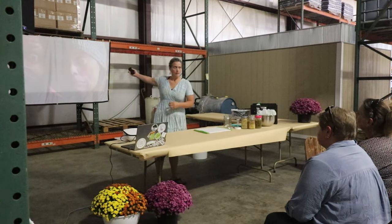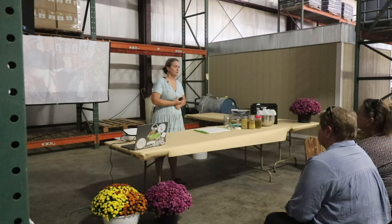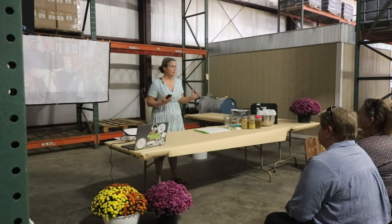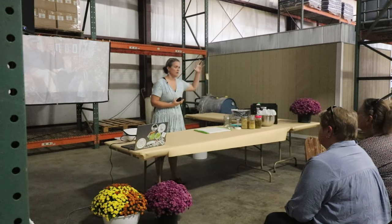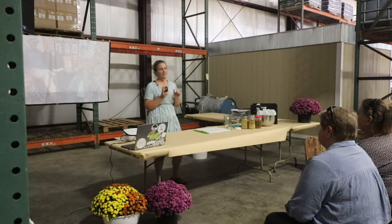This is my husband Robert, and this is my 22-year-old son Malachi. He moved with us, and right now he is actually in Florida helping with the cleanup from the hurricane down there, so keep him in your prayers.